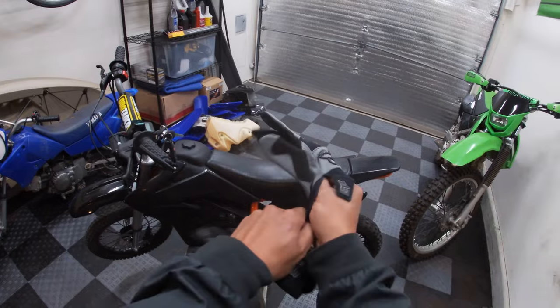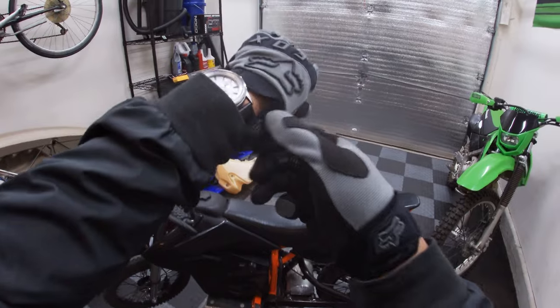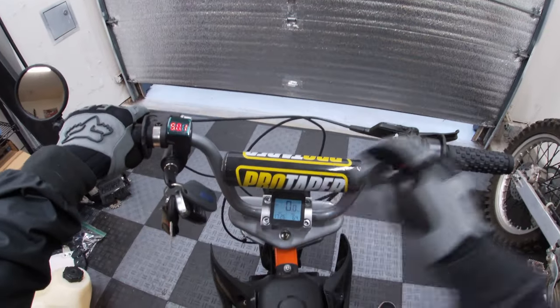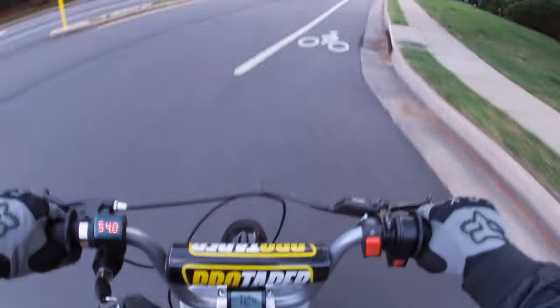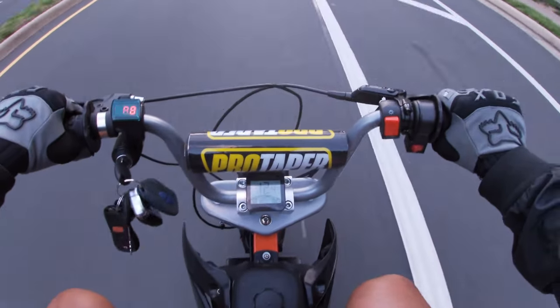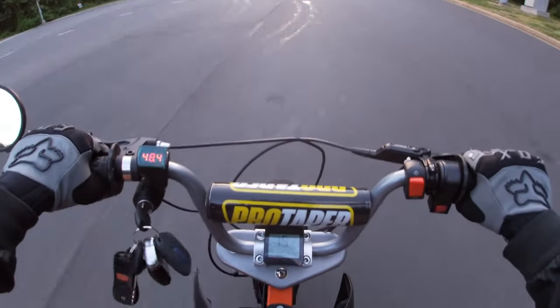I've got a new pair of riding gloves - fresh pair of Foxes. GPS is working now.